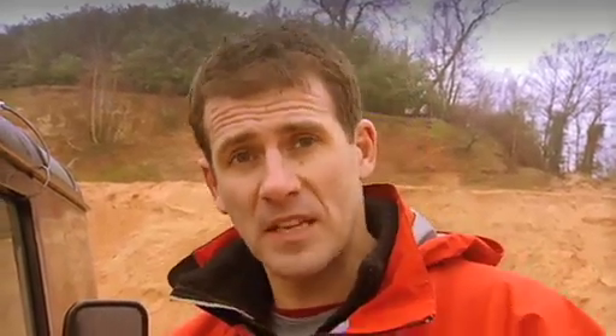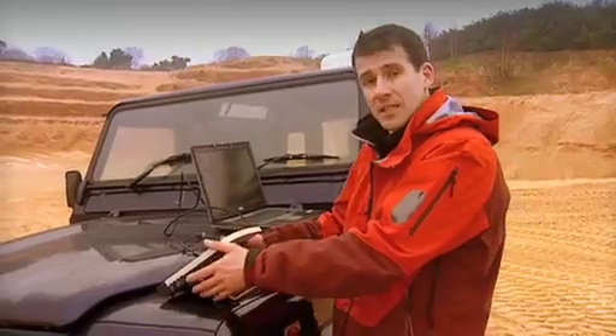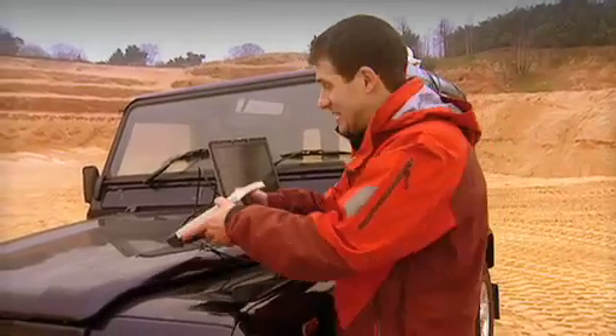I'm going to point the BGAN terminal to the satellite which covers my location. I have a couple of things to help me here. There's a small compass on the terminal and a beeping sound which tells me how strong the signal is. The quicker the beeping, the better the signal.